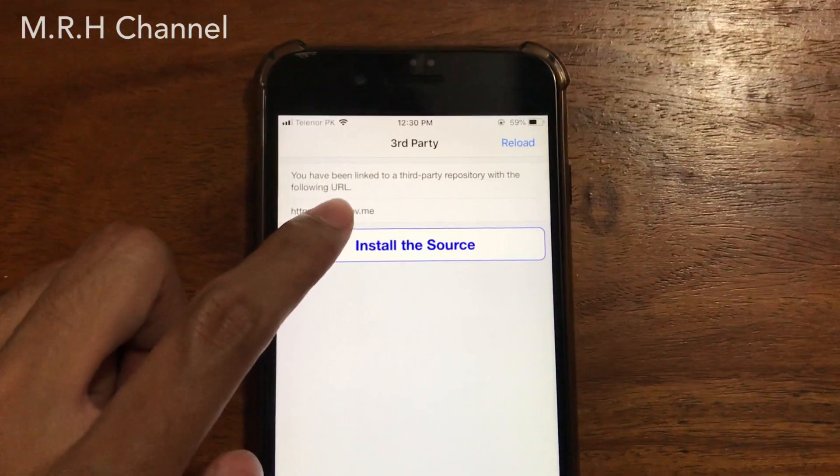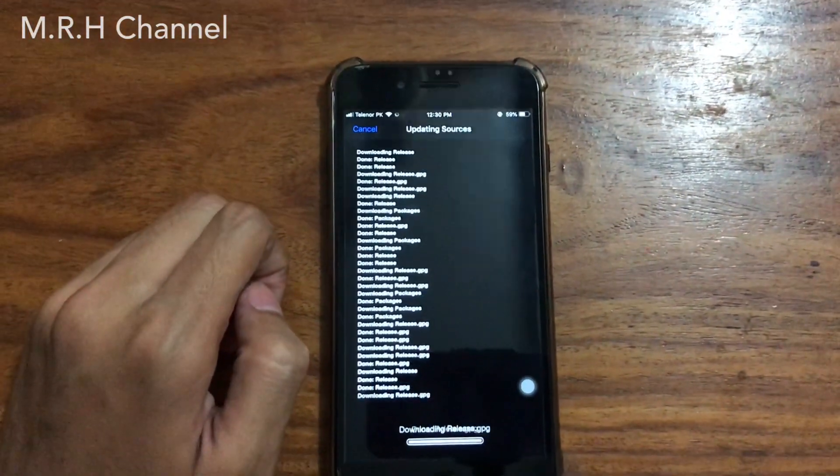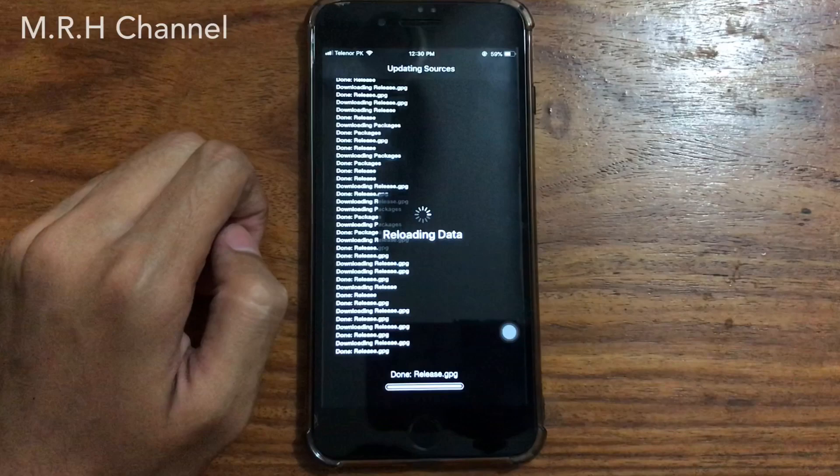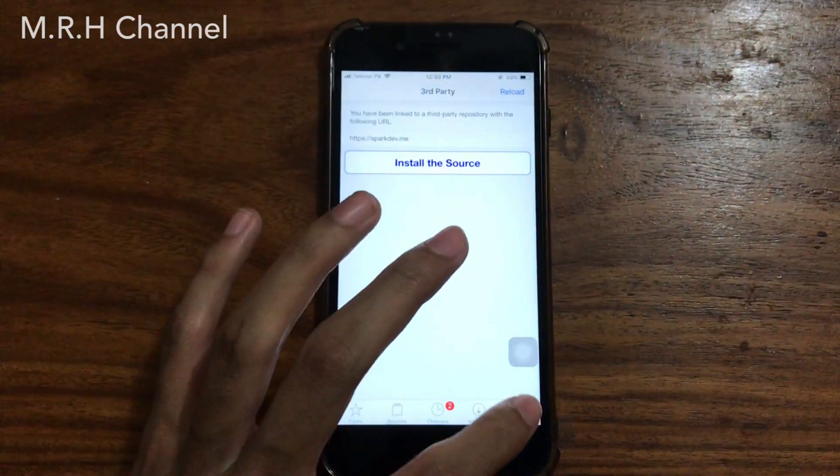Tap on 'Install the Source'. This will basically install the source into your Cydia sources and then you can add the tweak to your Cydia. Then tap on 'Return to Cydia'.